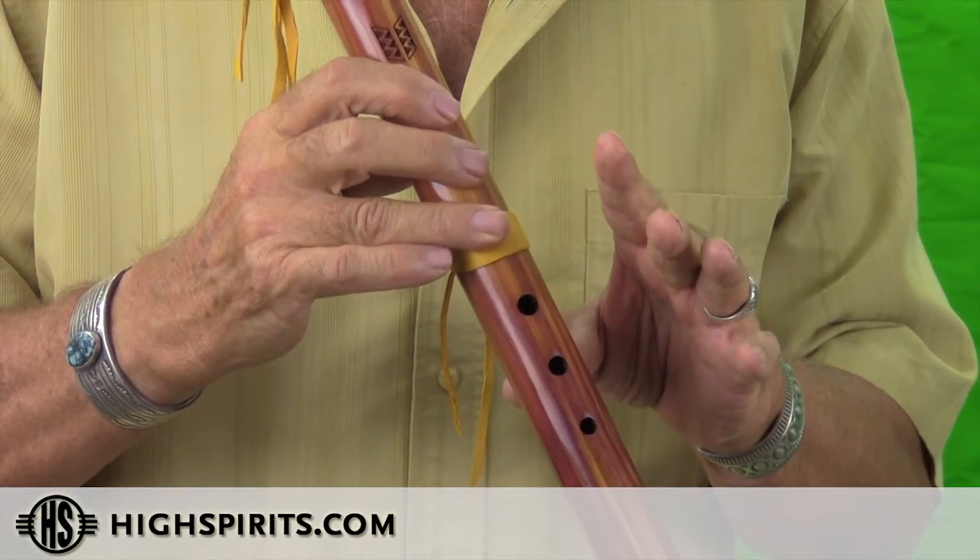Kind of upbeat. Lively. As opposed to the minor. So when you're creating a melody that you want a little bit more life to it — lots of joy — play it. Never close the bottom hole. You don't even have to name it. Just don't close the bottom hole.